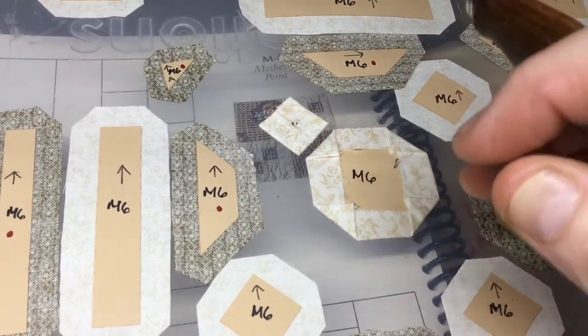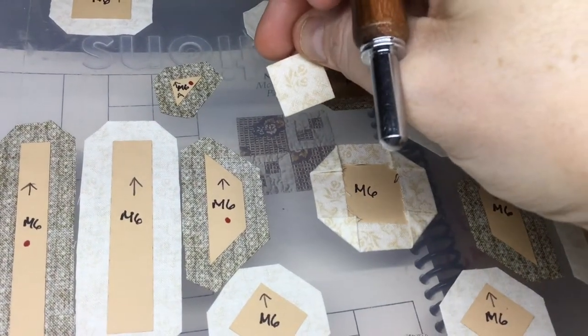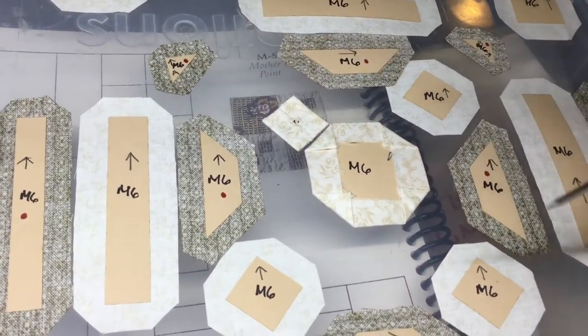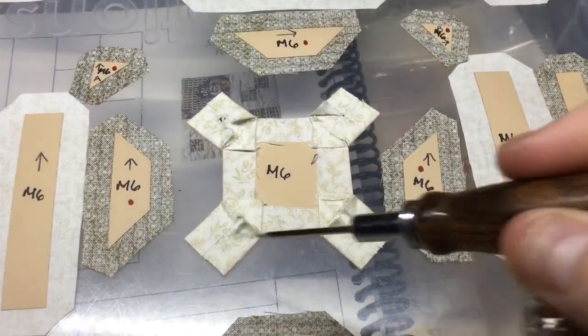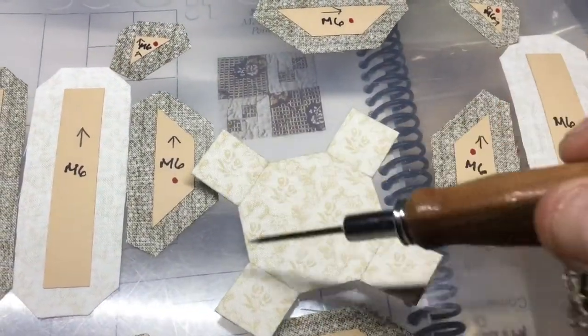I've basted my octagon and one of my squares. I want to make sure it's in the right direction because I have this little flower that needs to be oriented correctly. I'll attach this now and then move to the next one and attach the other three. I've got all four squares attached and confirmed that my flowers are all going in the same direction.